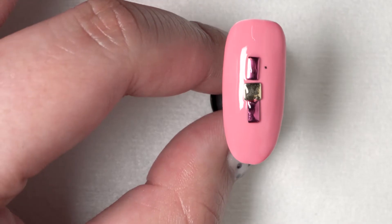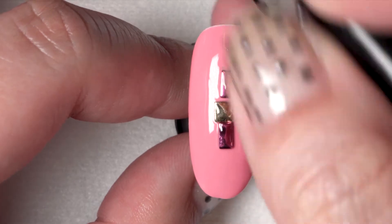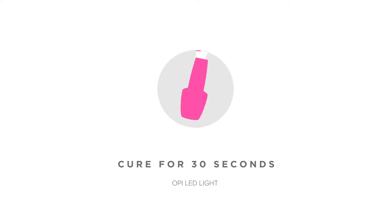In this situation, I accidentally picked up some excess debris — no big deal. I quickly picked it up with my cleanup brush, and I can still continue to figure out the placement for my studs. Once you have your desired look, cure it for 30 seconds.